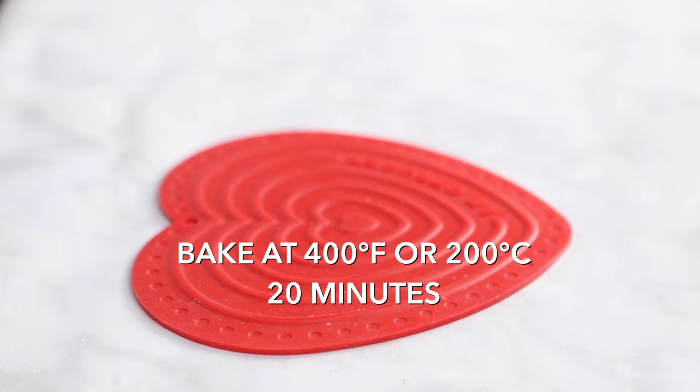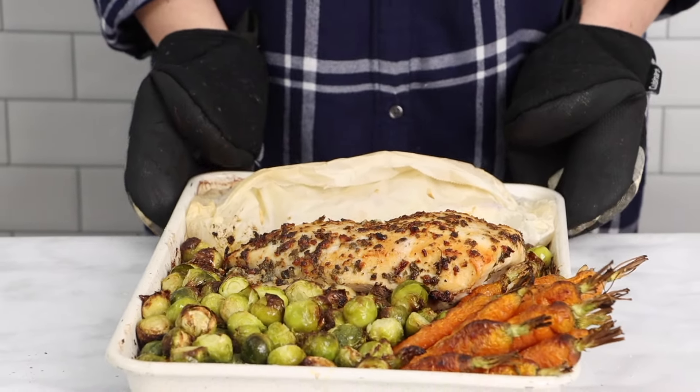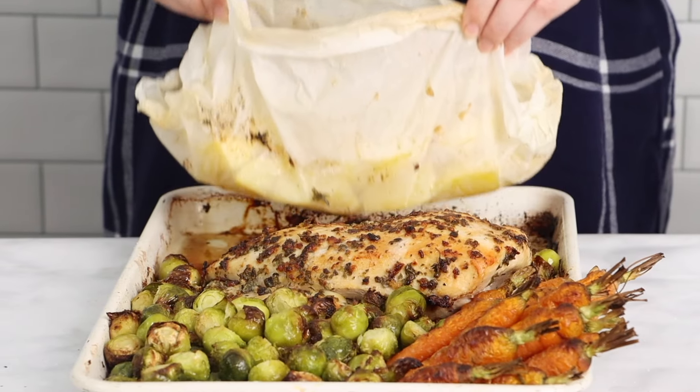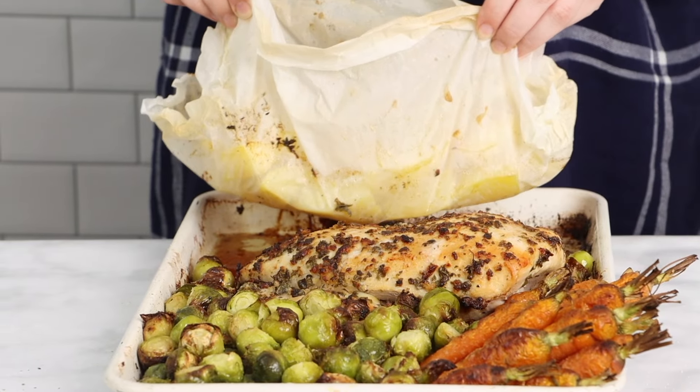This will give you a roast time of approximately 40 minutes, but be sure to test the doneness of the turkey using an instant read thermometer and make sure the turkey reaches 165 degrees Fahrenheit so that it's completely cooked through.